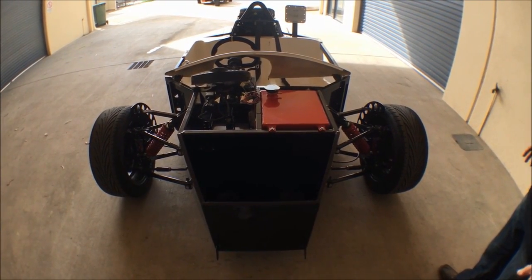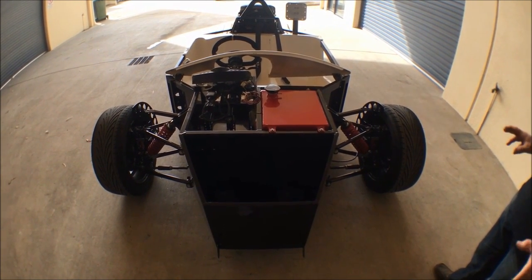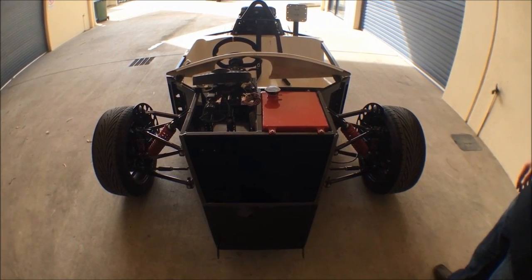Hello everybody. We have a sort of a half-built Tripod 1 Generation 2 kit in front of us. I thought I'd give you a quick walk around, let you know some of the systems and how it sort of goes together.